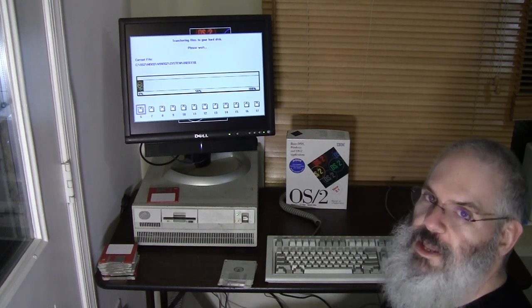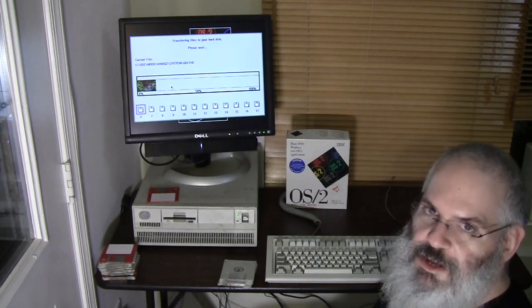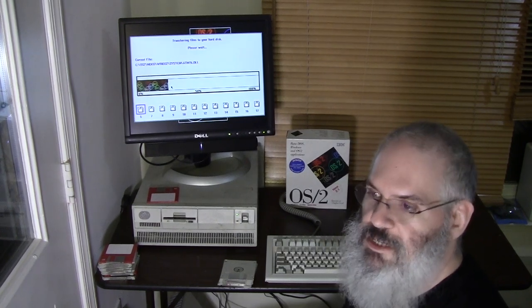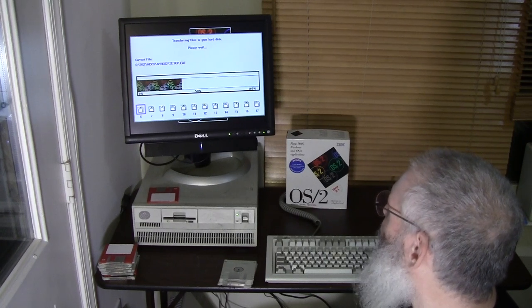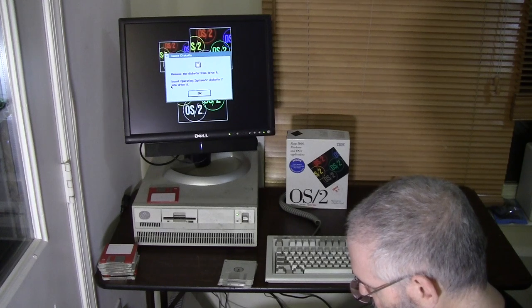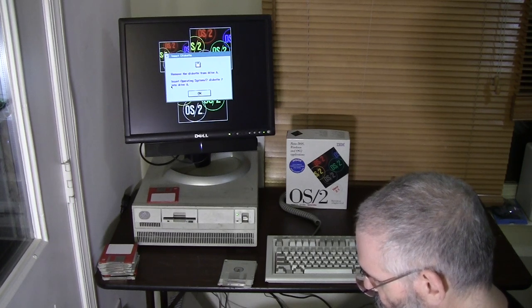This installation progress bar reminds me of the progress bar for Mac OS System 7 - the hand animation with disks across the bottom moving up as they're used. System 7 came out around... OS/2's initial release was 1987, OS/2 2.0 was 1991, and OS/2 2.1 - what we're installing - looks like 1993. So this machine, although it's a slightly later PS/2 Model 70, would have been somewhat older when this version of OS/2 came out.